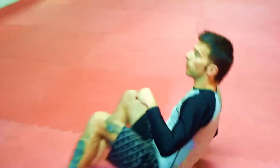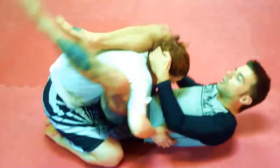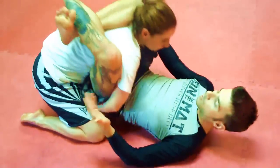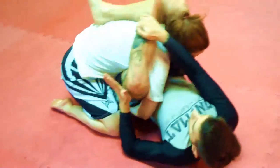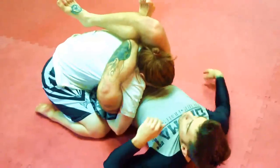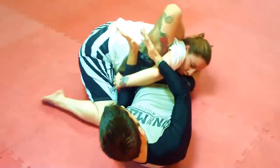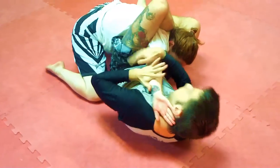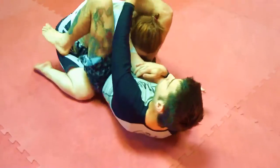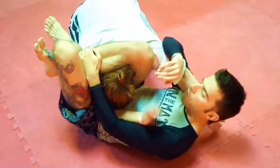We're on the ground, we manage to get our opponent in the triangle choke position, but she's defending, reaching around, and there's no way I can put enough force on her carotid artery. So I'm going to switch the figure 4 here, push my left foot to the ground, attack the grip, pry it open — got an inverted armbar option here — pass her arm through, and go on a perpendicular angle to finish once more with the triangle choke.